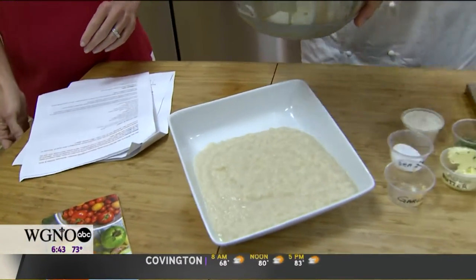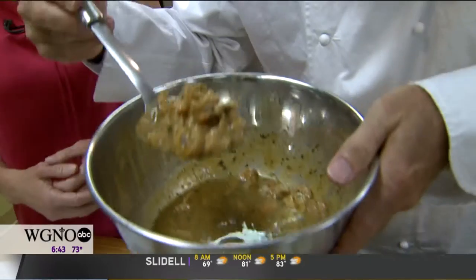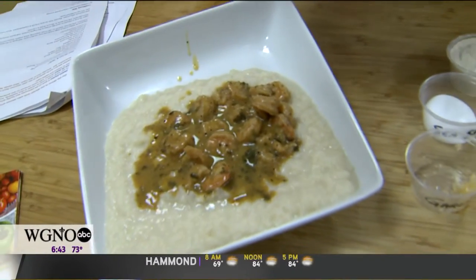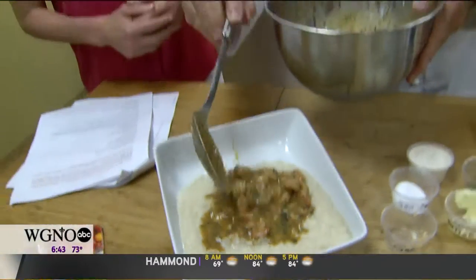And look at this — can you smell this on camera? Oh, it smells so good. And it's so healthy for you. It tastes just like Mom and them's because it is a healthier approach to comfort food. Love, love, love. American Heart Association and Eat Fit Nola. Come see us at the gala this weekend. We've got this recipe for you online, and we'll have all of this for you on WGNO.com.